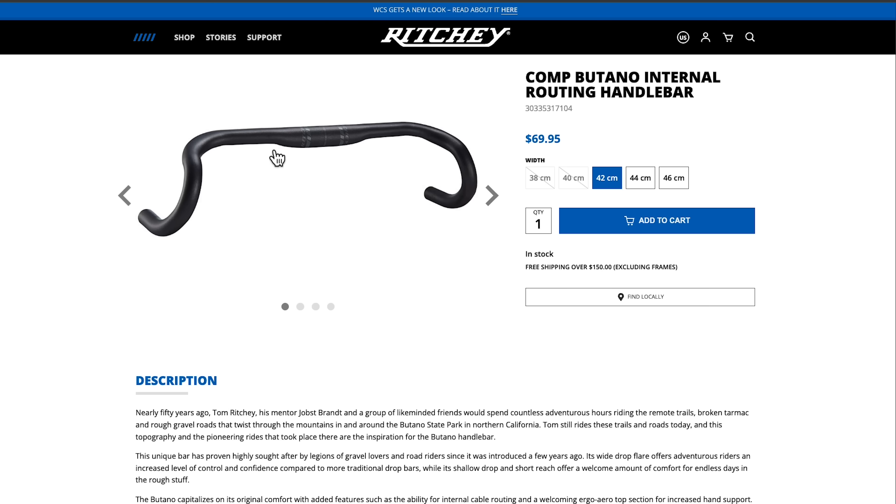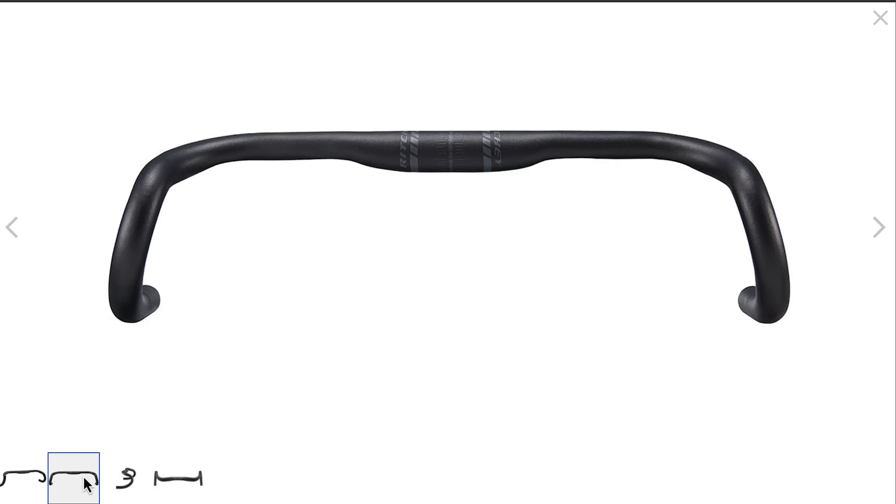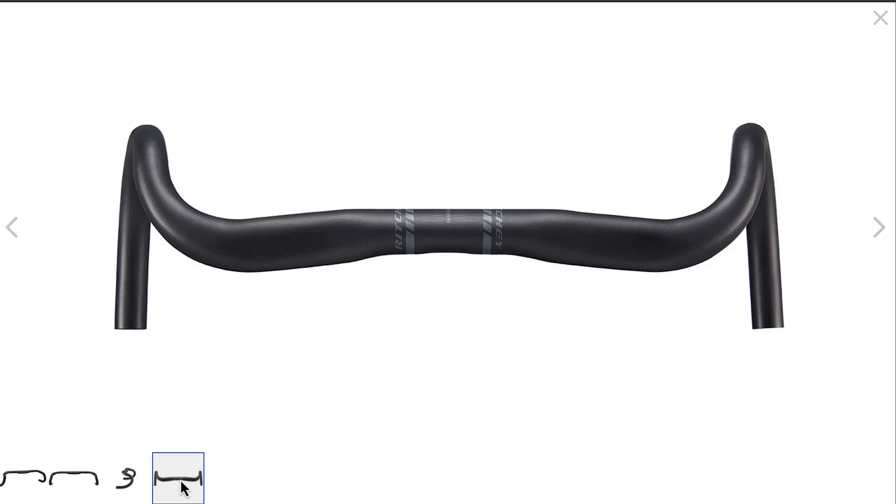This is a Ritchie Comp Butano 6061 aluminum alloy handlebar. It costs $64 US and is claimed to weigh 310 grams for a size 42cm. There's a mild flare of 18 degrees in the drops and also a nice flat ergonomic top section.